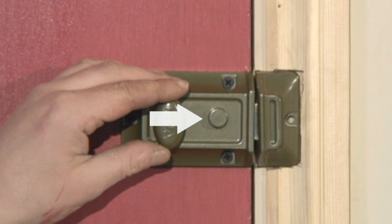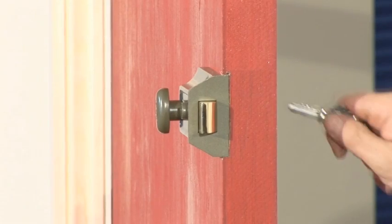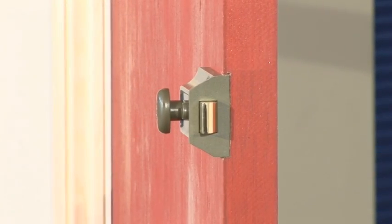In some types of lock, this button also deadlocks the door, making it impossible to open from the outside, even with a key, so it adds an extra level of security.